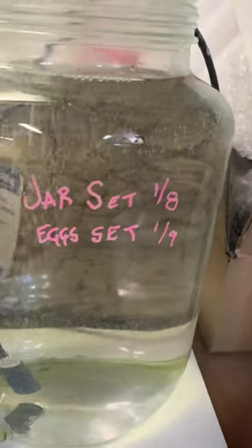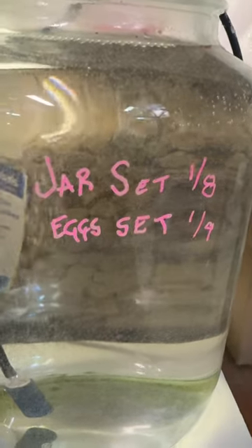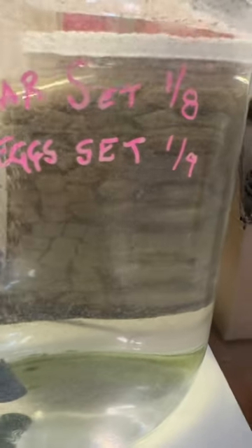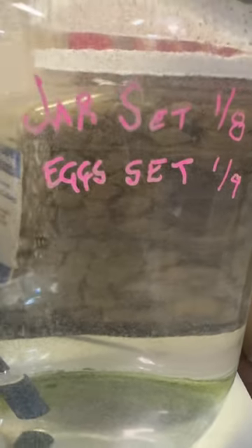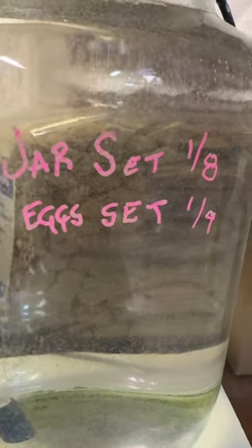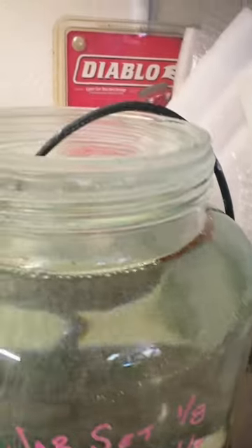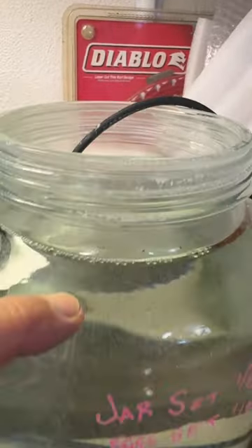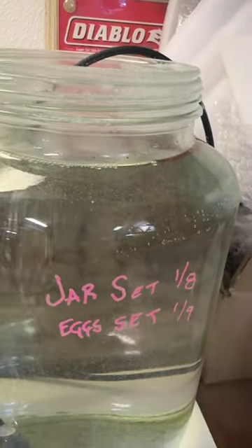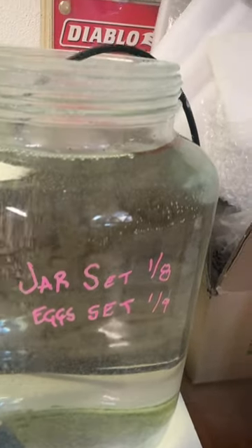Fortunately I saw Skull Aquatics' video and thought this is the ticket, so I gave it a shot and so far so good. Hopefully in another week and a half to two weeks I should start seeing adult-sized brine shrimp, and they will start to reproduce assuming the balance stays right. I topped it off the other day when it got a little low — I used water from the tank next door.